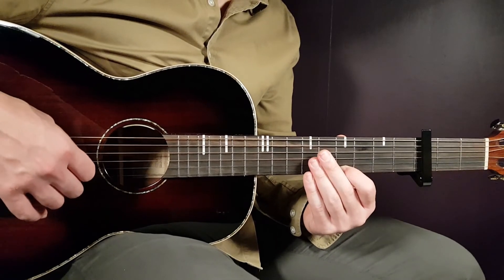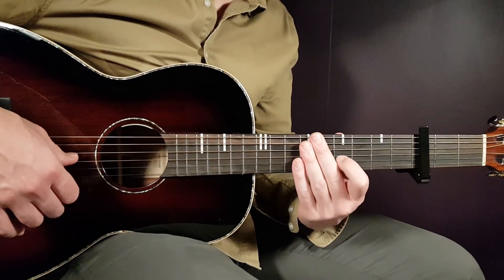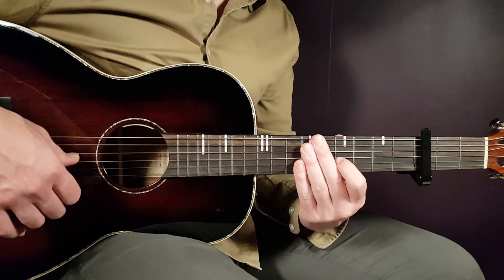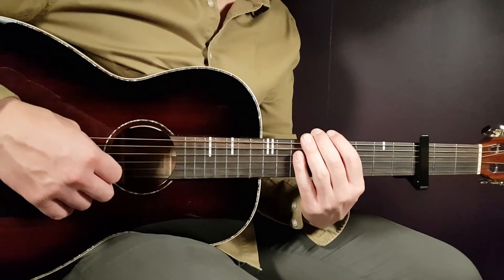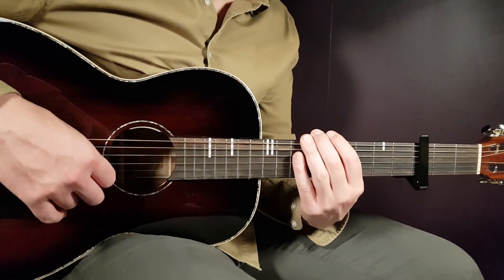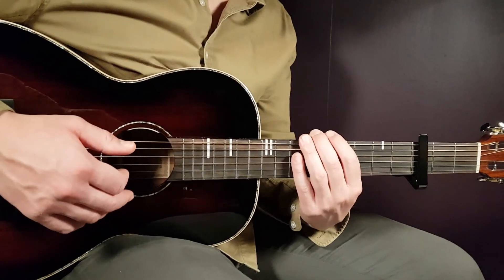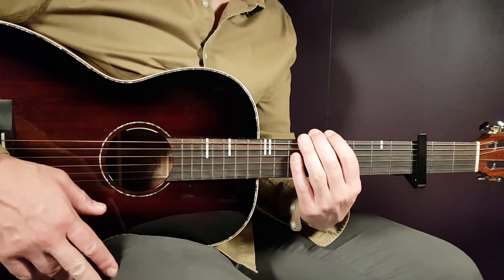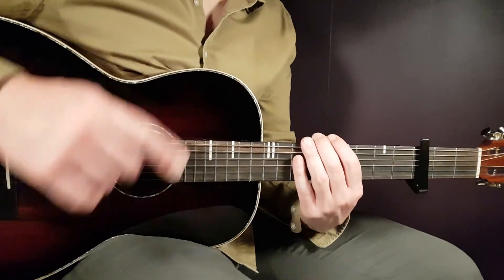So pretty easy — only one strumming pattern, four chords, and just go on there. Good luck with this one and see you soon. Don't forget to subscribe and give back to this channel and to everybody, because when we build this together, everyone will have some great music. Stay tuned!